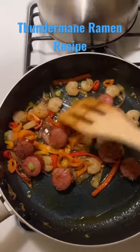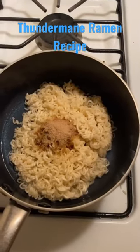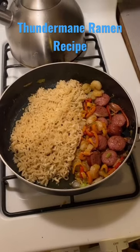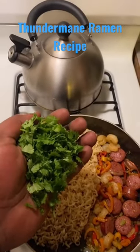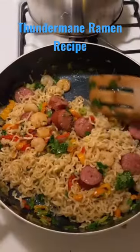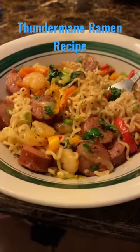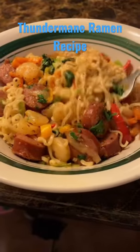Looking good over here. Drain a lot of water, then add the seasoning package. Drop the noodles in with the Cajun. Green onion and cilantro. Mix it in good. Black pepper on top. Cajun ramen. Oh, yeah.